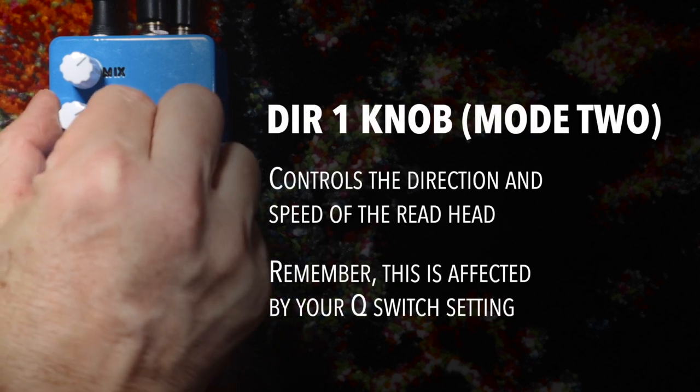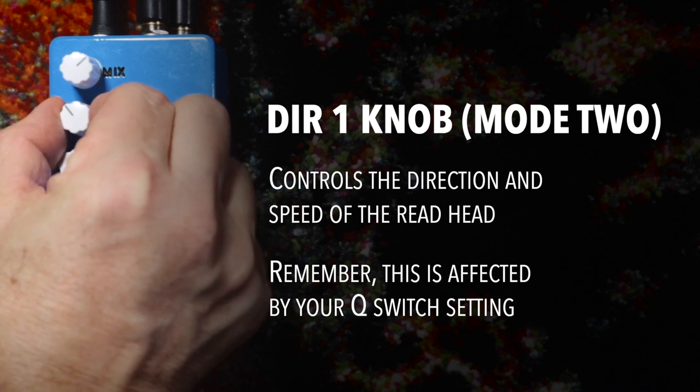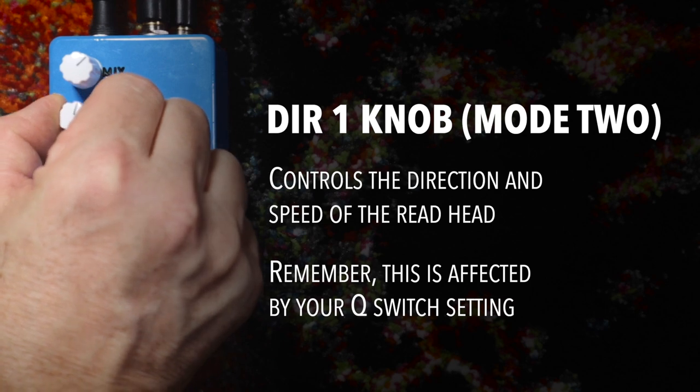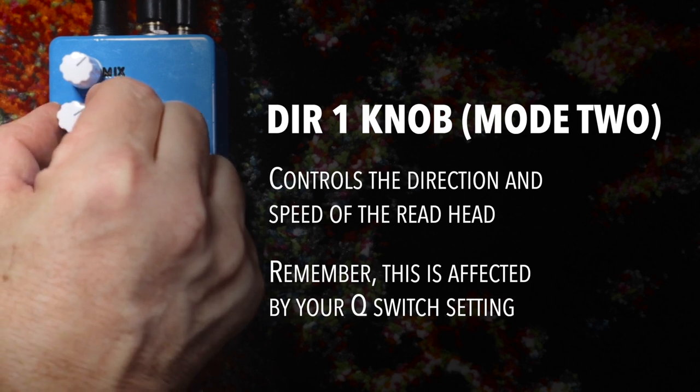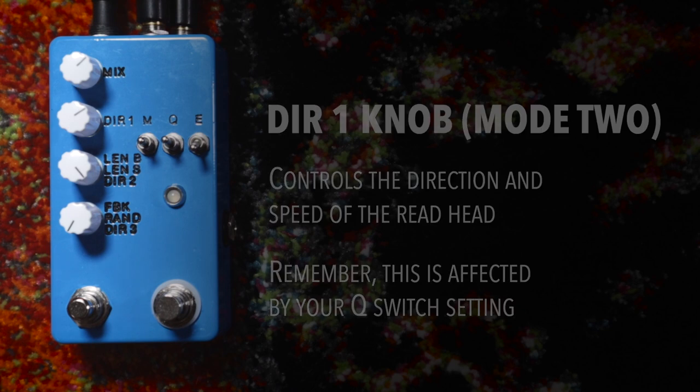So that's a really short sample. And then again, with the DIR1 knob, you can start turning that and manipulating it. Okay, you get the drift.